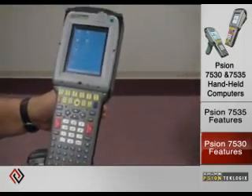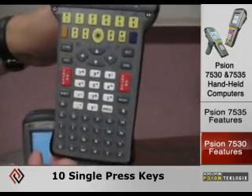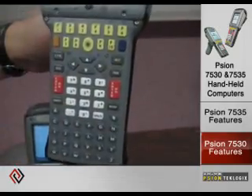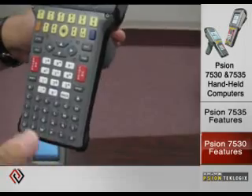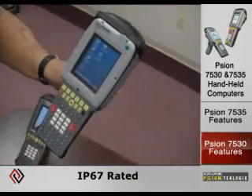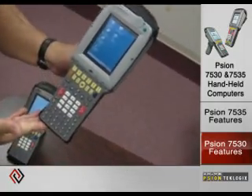In the full alphanumeric keyboard layout, the 7530 has 10 single-press function keys versus 6 on the 7535. The big button keyboard layout is also available. In terms of ruggedness, this is a fully IP67 device, which is submersible in water and fully protected against dust.